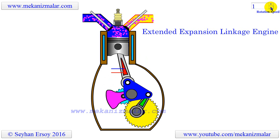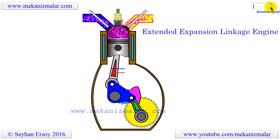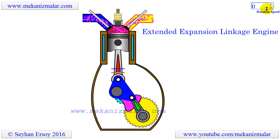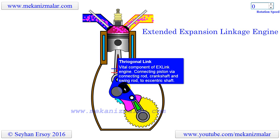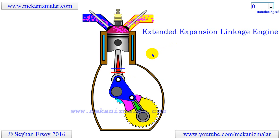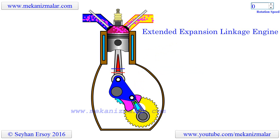Even though it is clear from the animation how the EastLink engine works, let's briefly describe its basic structure. With EastLink, a trigonal link is positioned between the connecting rod and crankshaft found in a conventional engine. The trigonal link is connected via swing rods to an eccentric shaft to complete the extended expansion linkage structure.